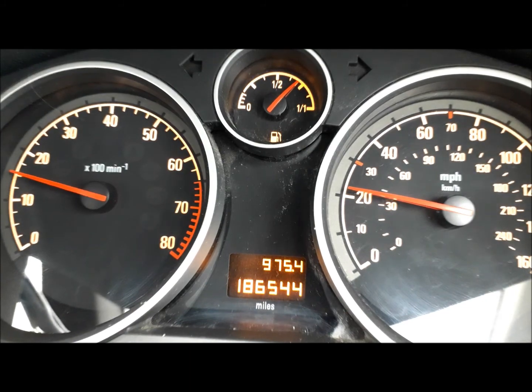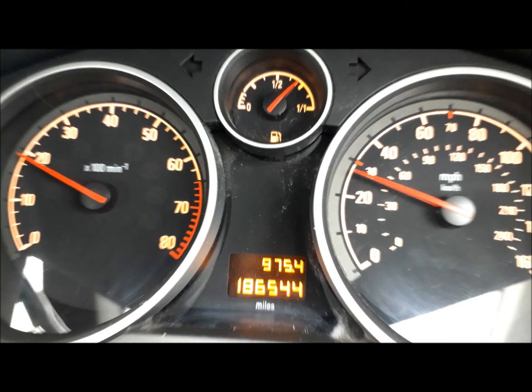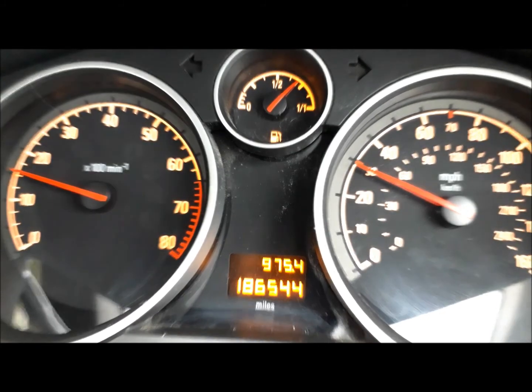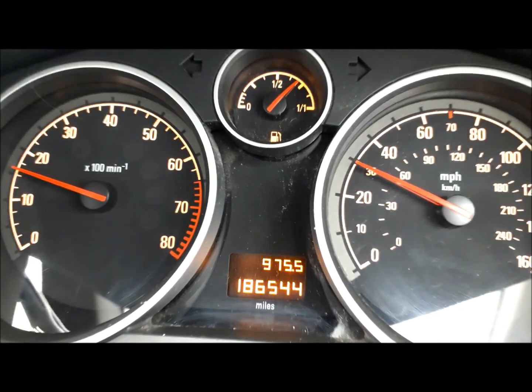As it gets to 20 again I'm going from second up to third — the revs drop but the road speed is continuing. The engine speed dropped but the road speed is continuing. As I get to 20 on the rev counter again I'm going third to fourth, so the engine speed drops — the dial on the left drops down slightly — while the dial on the right, the speedo, is continuing to increase.